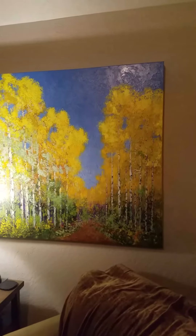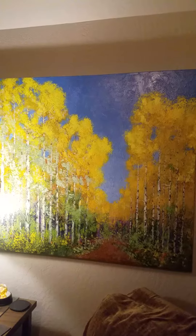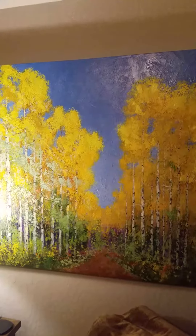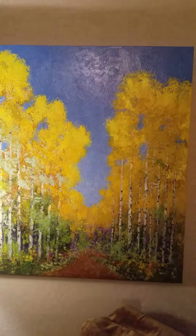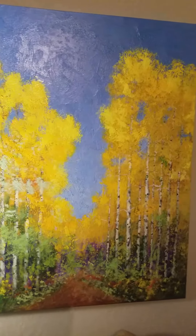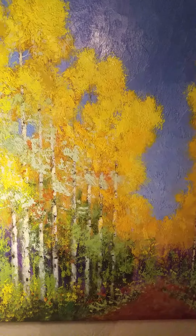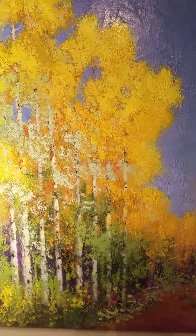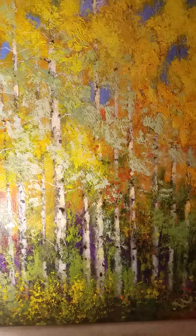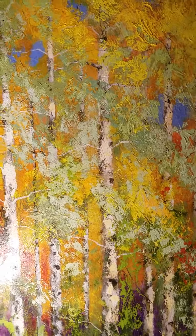It's got an Impressionism style, which is — Impressionism is realism, really. It's just loose, kind of a looser, relaxed style, so you'll recognize the trunks and the leaves and road. But it's just done in a looser style, a little more painterly type looseness to it, which I like.